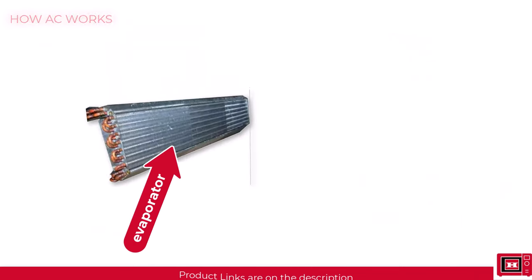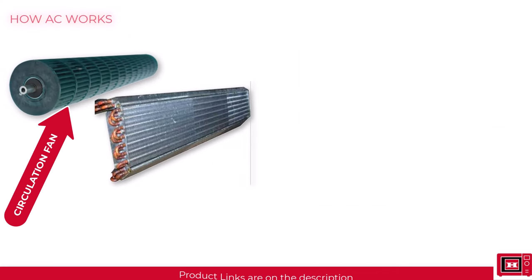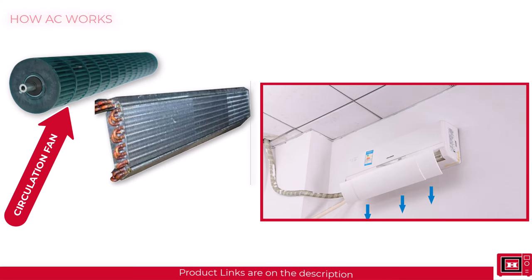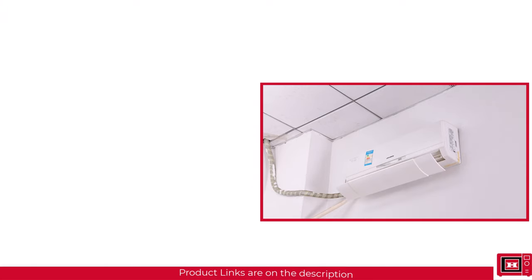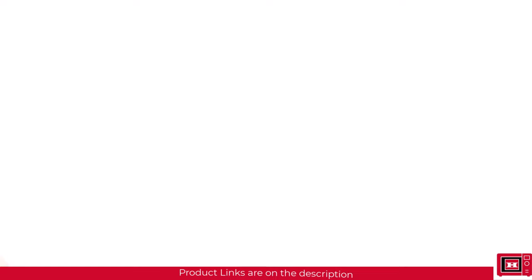So while the evaporator absorbs the heat in the building and gets icy cold, the circulation fan located behind the evaporator blows streams of air through the cold evaporator, circulating that temperature around the building. Now that we have a basic picture of what happens inside the AC, let's dive into the part where you need to be cautious.